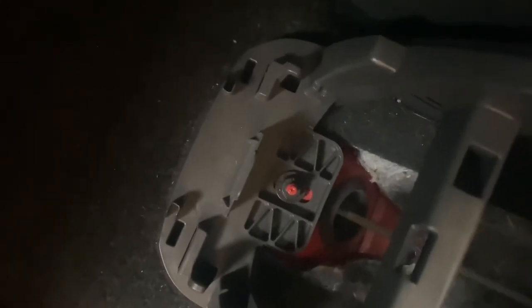We have to remove these T20 Torx star screws — there is one on each side and one at the back as well, so there are four of them altogether. Then we've got a 10mil bolt situated just down there to be removed after you remove the cover.